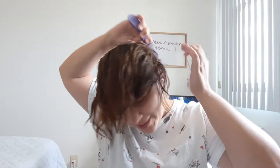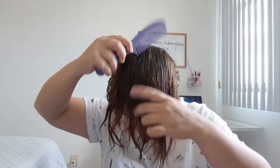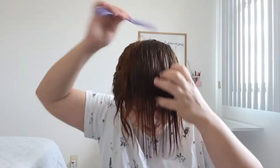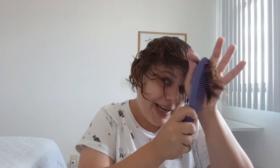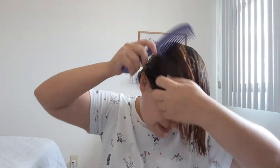Se eu puder falar em relação ao cheiro dela, também é maravilhoso. Só que essa daqui, meu cabelo tá até um pouco embaraçado, mais seco, né? A parte descolorida, porque tá sem condicionador. Essa máscara, quando eu apliquei no cabelo da minha mãe, eu até comentei com ela: nossa, ela tem uma textura mais grossa. Ela não é tão emoliente, não é tão molinha quanto as outras duas que eu apliquei.